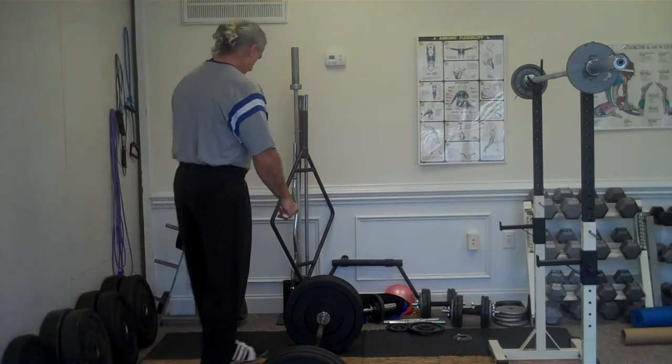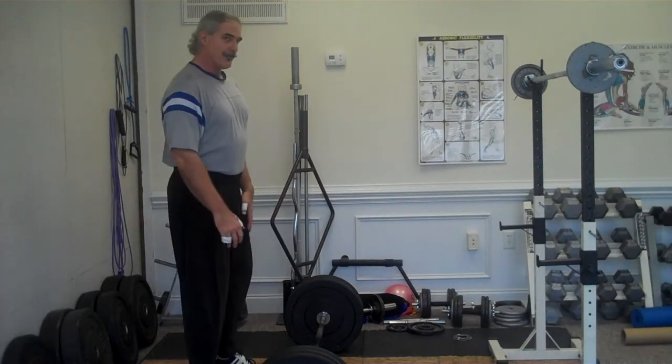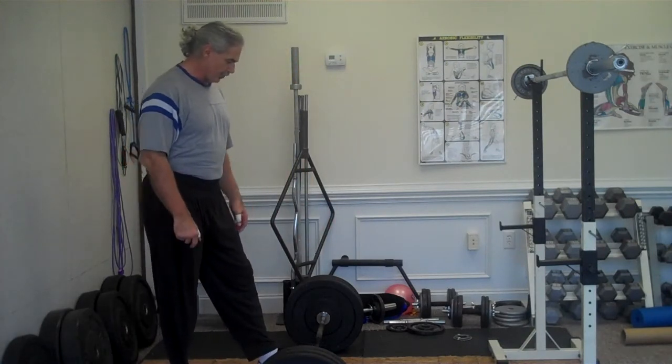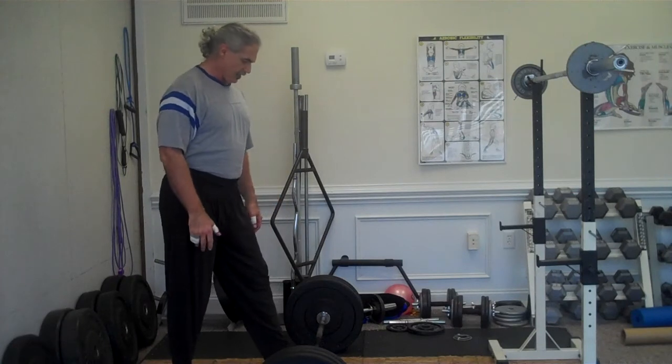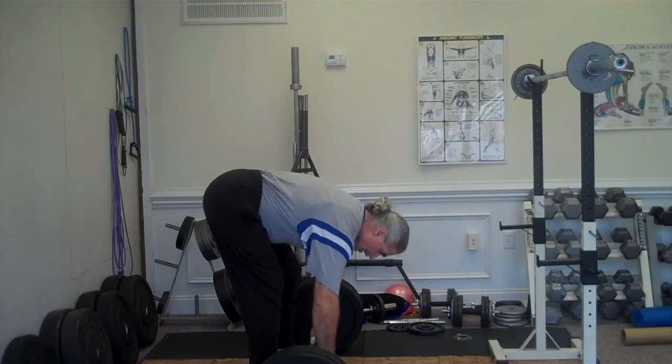Working on a clean jerk and doing two squat cleans and finishing up with a jerk. My top weight for the day is always 85% of what I plan to do in a couple of weeks for two rep max. So, still not too heavy.